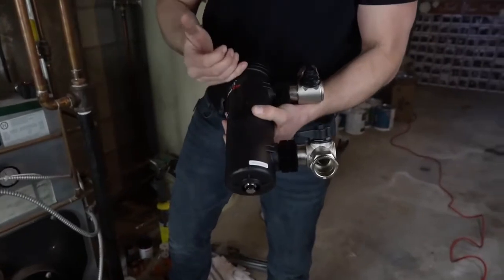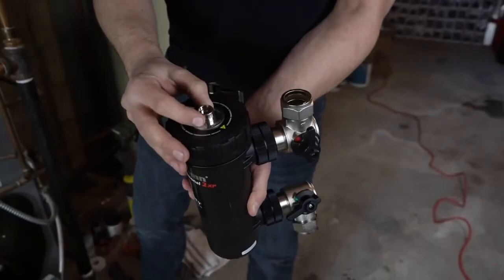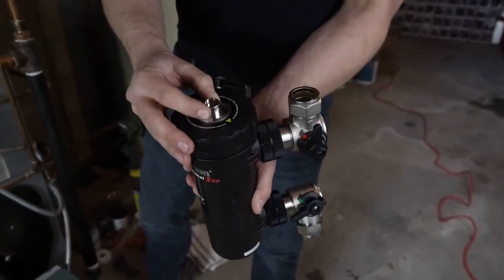Once this is installed in the system and the cover is off, you can also use this for your chemical dosing, and then after, you can purge the entire cartridge through your top air vent so you don't have to introduce any air to the system.